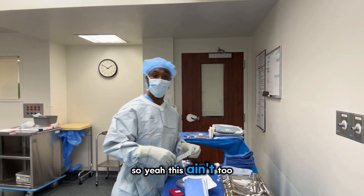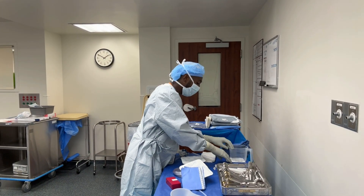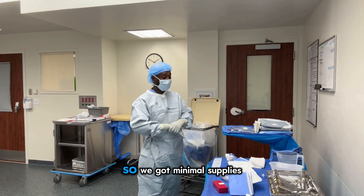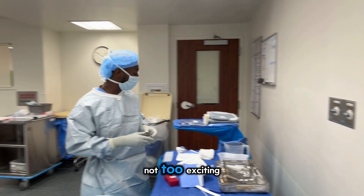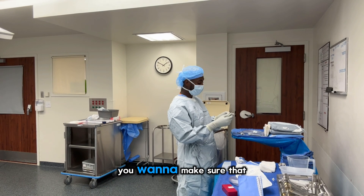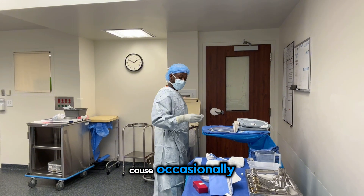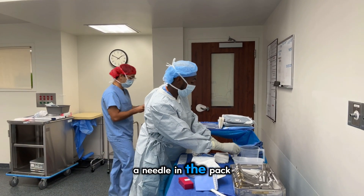So yeah, this isn't too crazy of a setup — this is just for a hernia. We've got minimal supplies for this, the table is not too exciting. Whenever you're counting your needles, you want to make sure that you open them up and just make sure they're in there, because occasionally the manufacturer can mess up — you might not even have a needle in the pack.